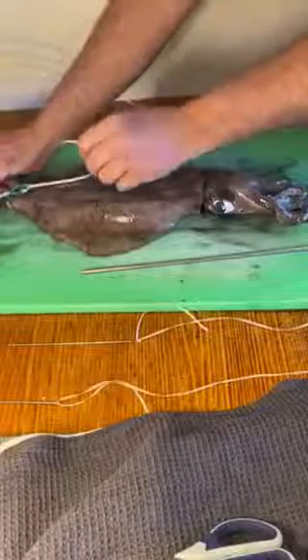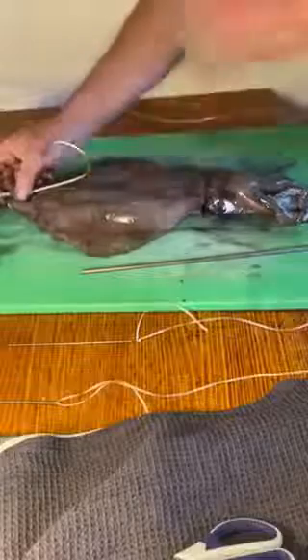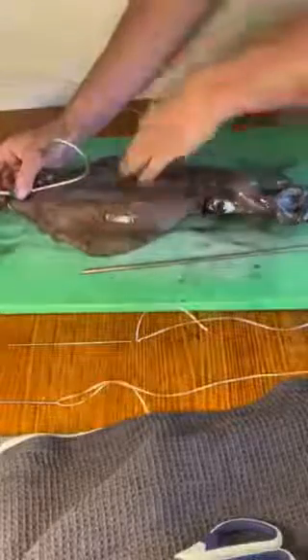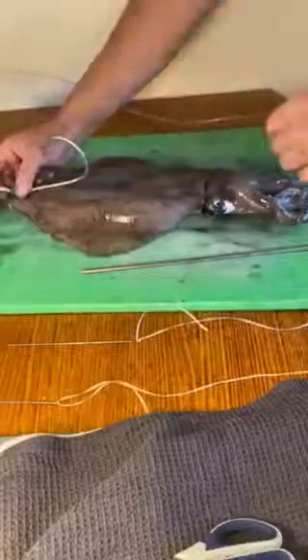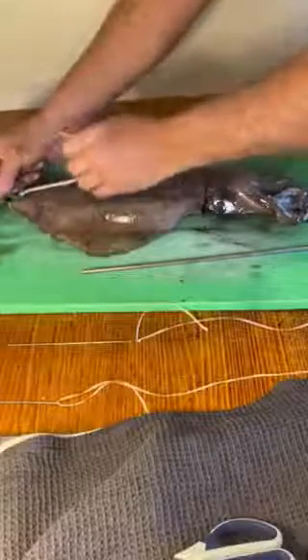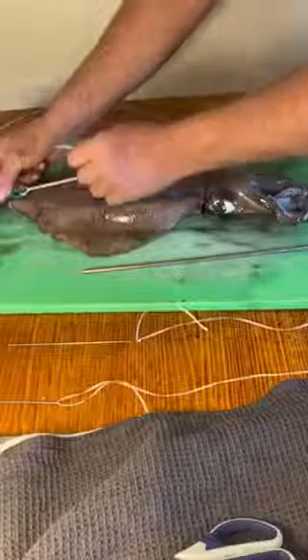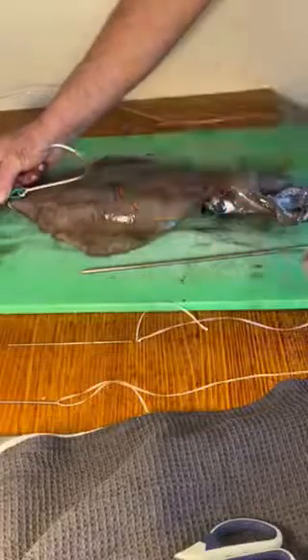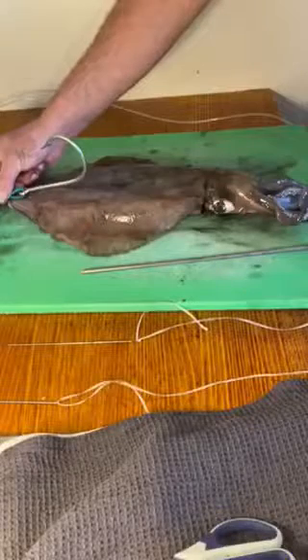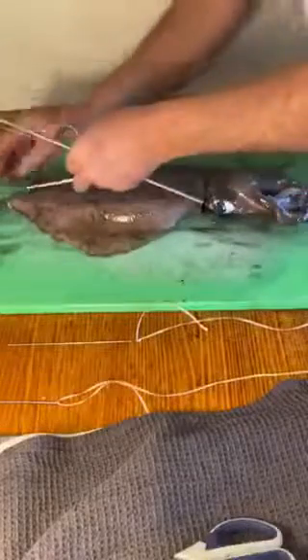A lot of the time I find when the swords have smacked at a bait, it's at the halfway mark. We find that if they hit the hook it sometimes puts them off going on with the rest of the attack on the bait. So we've had a lot of success keeping the hook up high. Ideally you could use a circle hook if you want to release, but I wouldn't mind eating some swordfish.